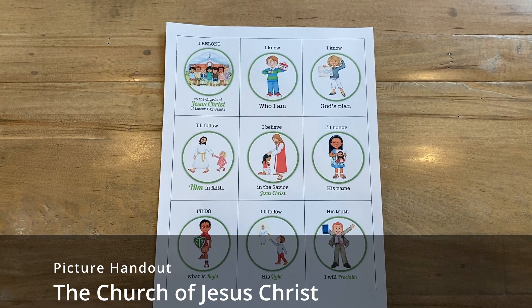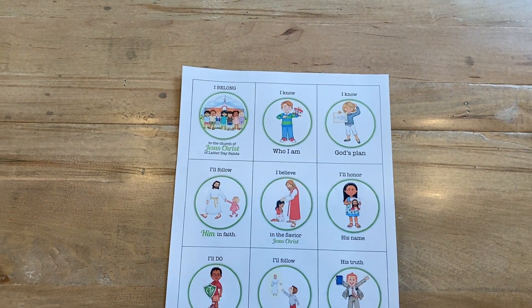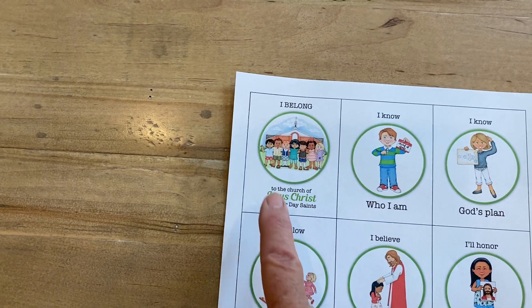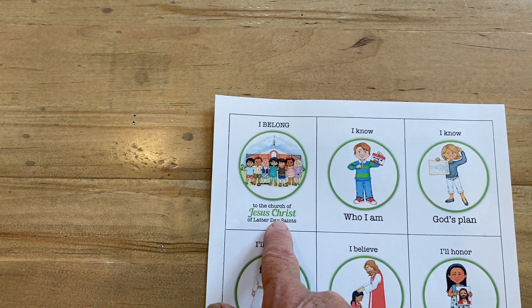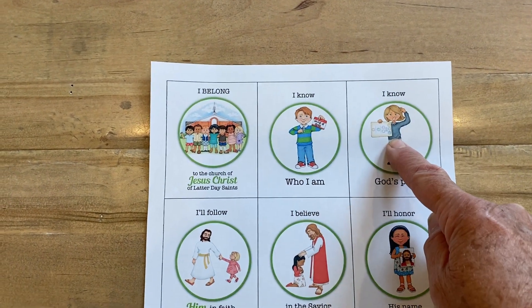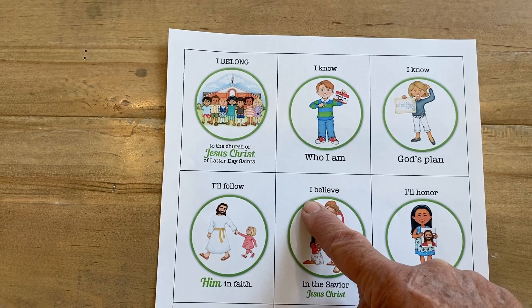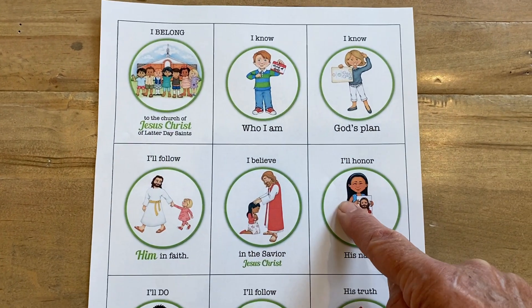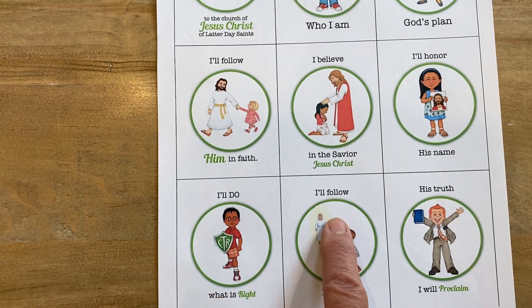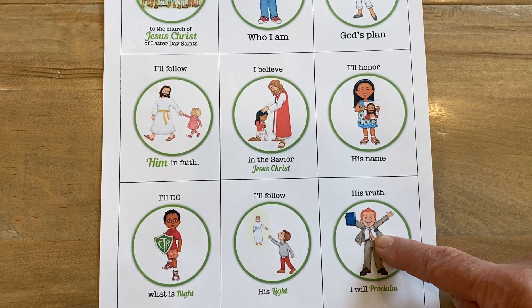Take out the handout that you have printed with the pictures on it. We're going to touch each box as we come to it in the song. I belong to the Church of Jesus Christ of Latter-day Saints. I know who I am. I know God's plan. I'll follow him in faith. I believe in the Savior Jesus Christ. I'll honor his name. I'll do what is right. I'll follow his light. His truth I will proclaim.